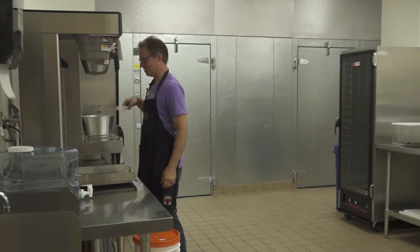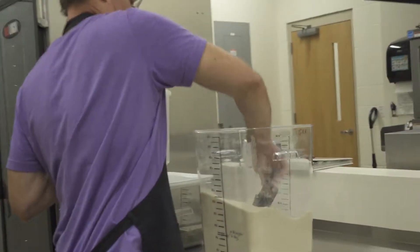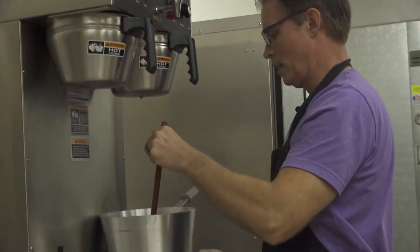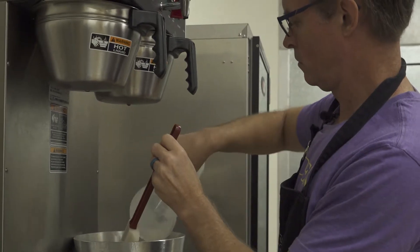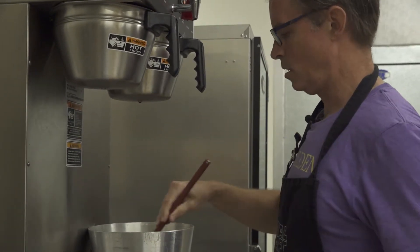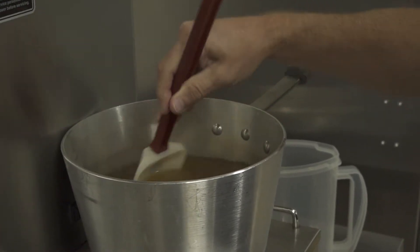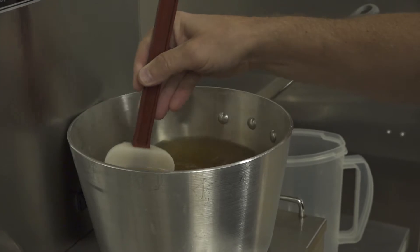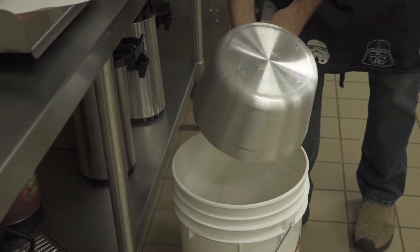After it steeps, I'll remove the tea, get some of the extra water out, then add the sugar and dissolve it — stirring until it's dissolved. We go through about 200 pounds of sugar a month, so we've really amped up our production a lot.